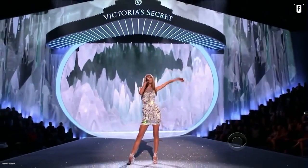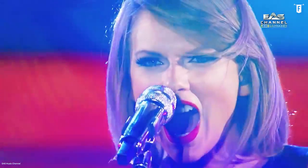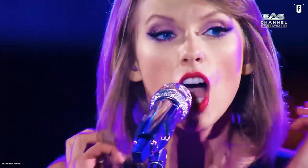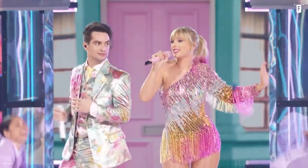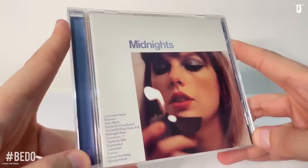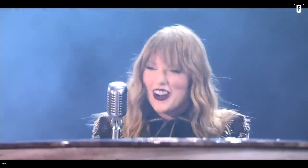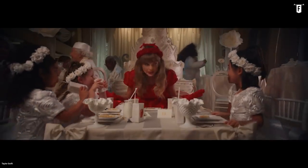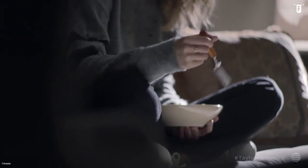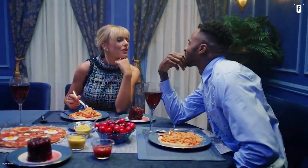That, ladies and gentlemen, is none other than Taylor Swift, winner of 11 Grammy Awards and one of the most iconic musical artists of her time. Taylor Swift truly made her mark in the world of 21st century pop culture, and her new album, Midnights, was just released last month. It will surely get a lot of Swifties excited. Just like the rest of us, Taylor Swift is an enthusiastic foodie and made her love of food crystal clear throughout her career.